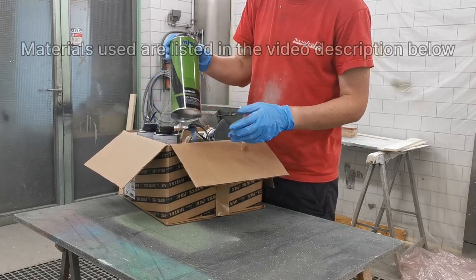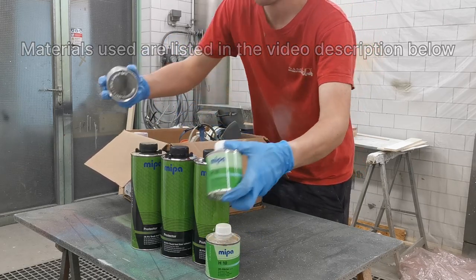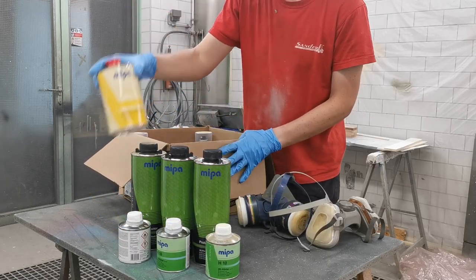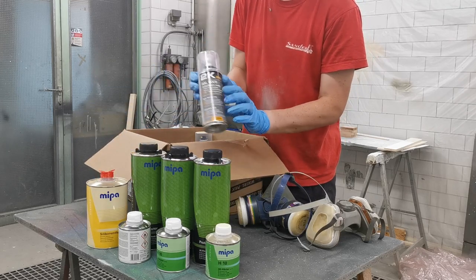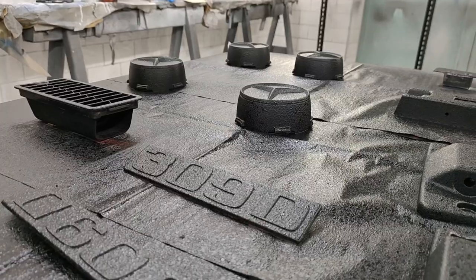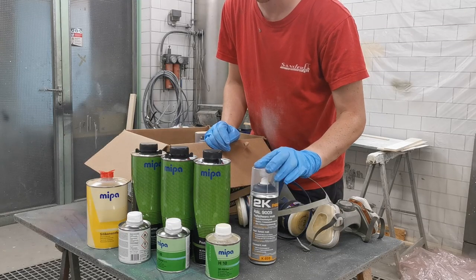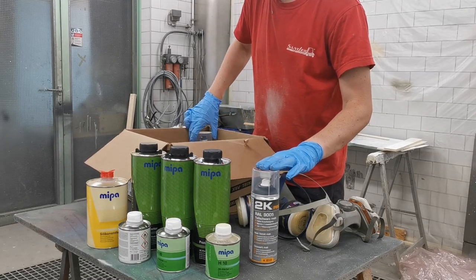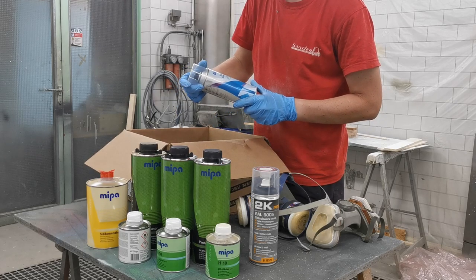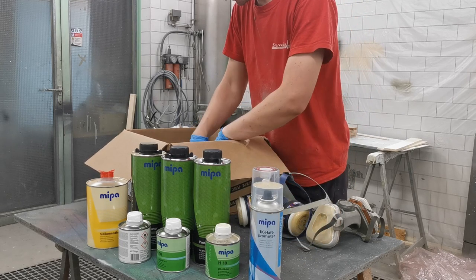We've got the Mipa Protector for each of them, and the H10 hardener because it's a two-component system. We also have masks, silicon remover, a spray can, a two-component primer for parts where we want a smooth rather than rough look — but we went for the 2K because it dries faster and is more resistant to chemicals, salt, and so on. And the 1K adhesion promoter for all the plastic parts, plus masking tape.